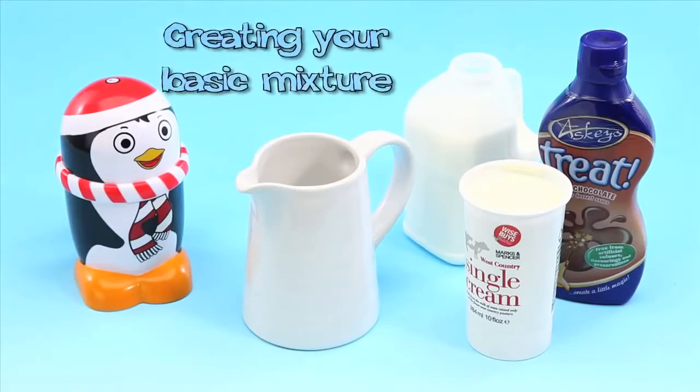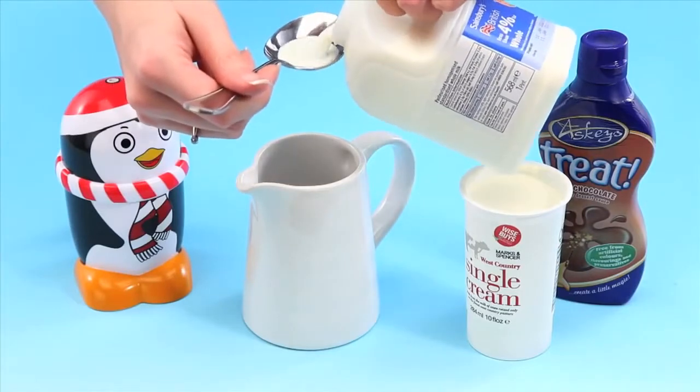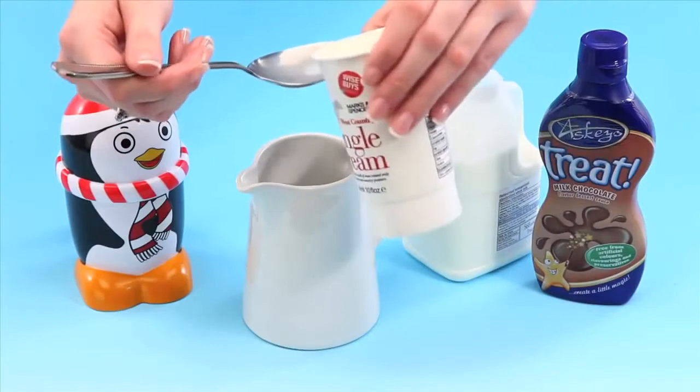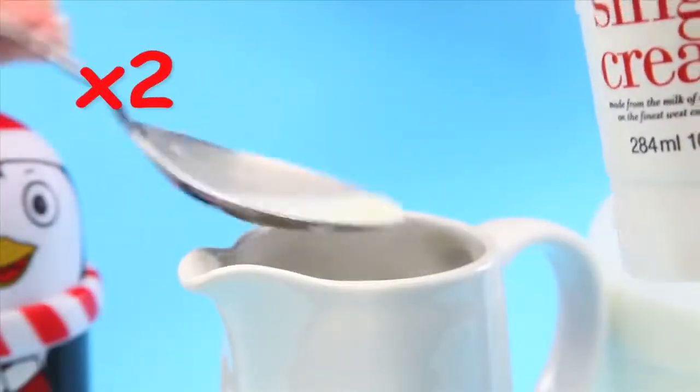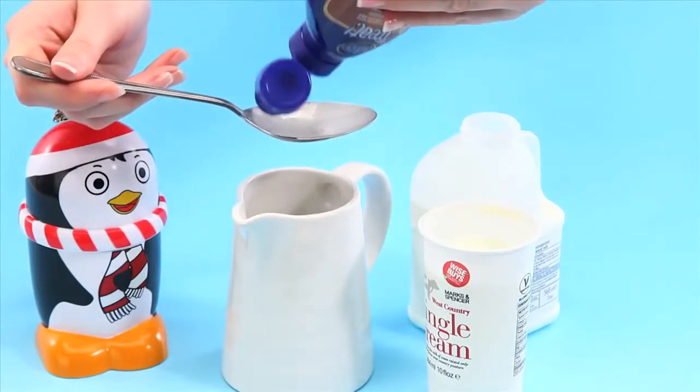Creating your basic mixture. In a separate bowl or jug, mix two tablespoons each of whole milk and cream together. Then add one tablespoon of your chosen ice cream flavour. Today I'm going to make chocolate ice cream.